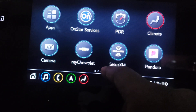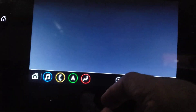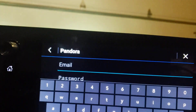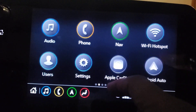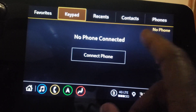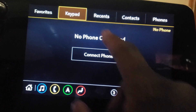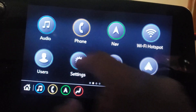Press the back button again and now I got Pandora — you can set up Pandora as well. Just enter your email and your password and you can get your Pandora set up in the car. Then you got Bluetooth and your phone — nothing's connected right now, but you got contacts, you got recents, all the good stuff in there.